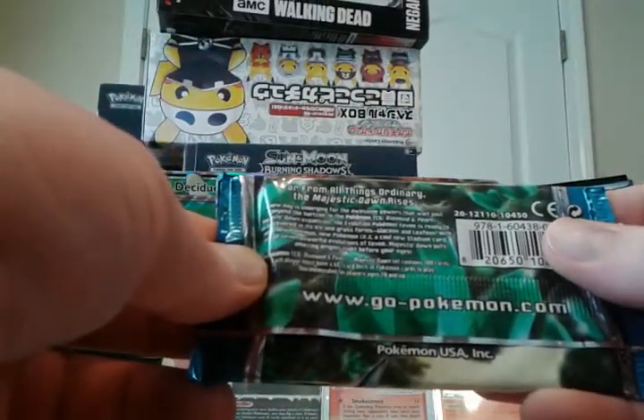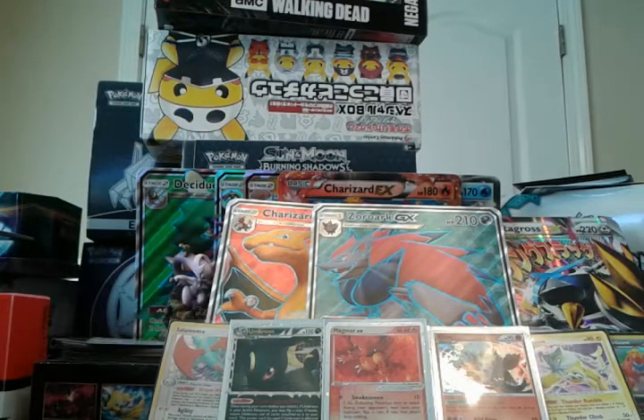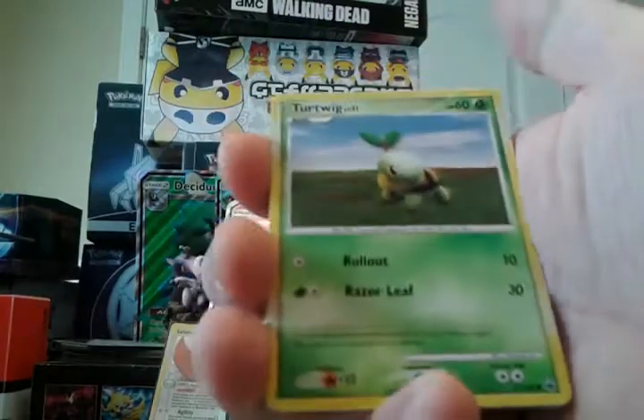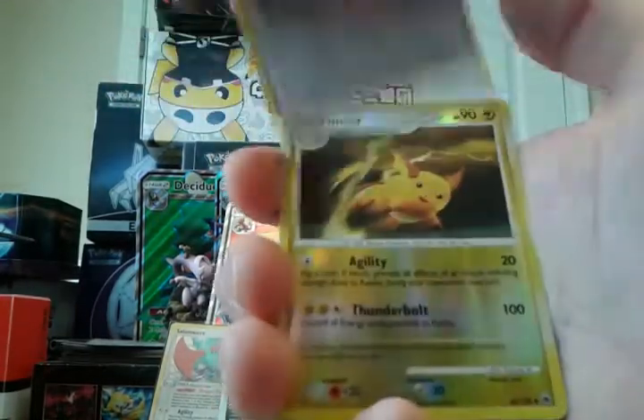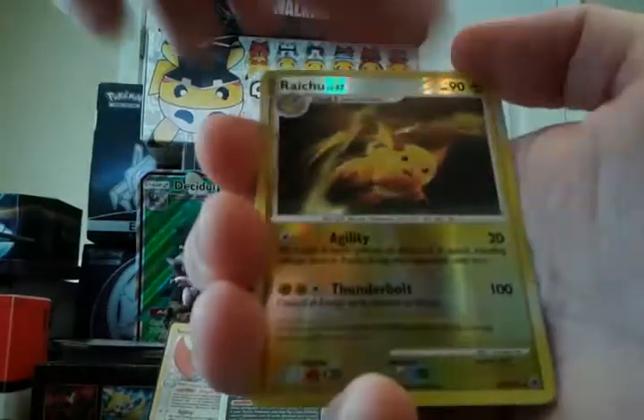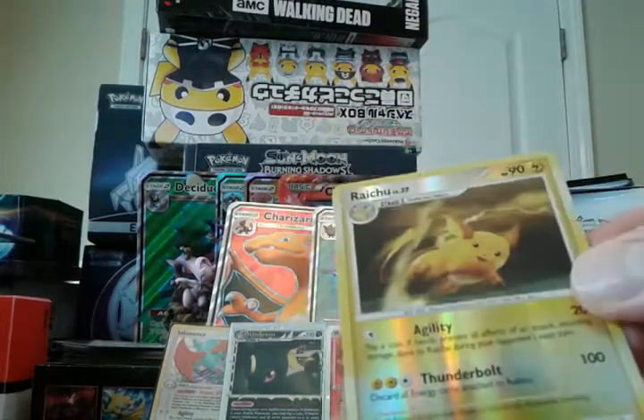Oh wait, we're not done with Diamond and Pearl — Diamond and Pearl Majestic Dawn. Far from all things ordinary, the majestic dawn arises. Holy holy holy! I'm trying to keep this under an hour, guys, but it might not make it. We have Turtwig, Bronzor, Aipom, Kabuto, Chimchar, Dusk Ball, Sudowoodo, Lickitung, a Reverse Raichu — only an uncommon — and a Toxicroak regular rare. That reverse Raichu is nice though.